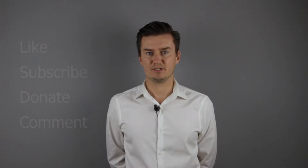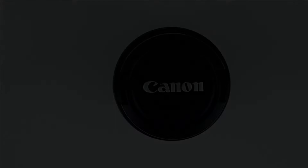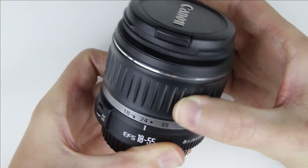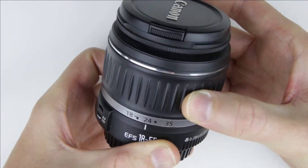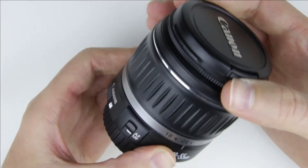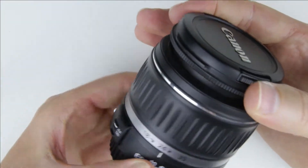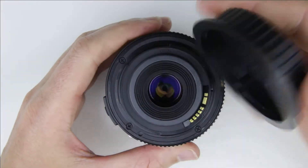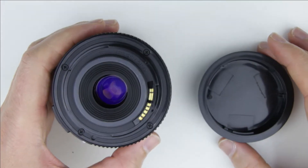So, let's get started. This is the lens which will be disassembled. As you can see, the zoom is stuck, and the autofocus/manual focus switch is only in autofocus mode. Let's start the disassembly at the rear of the lens.